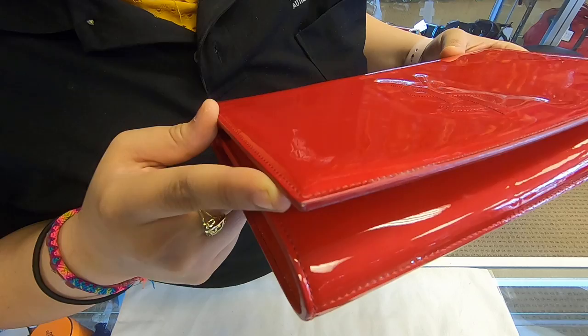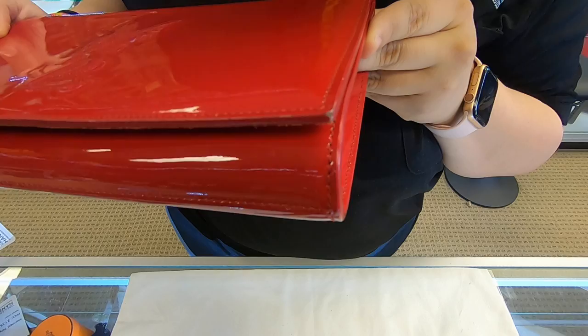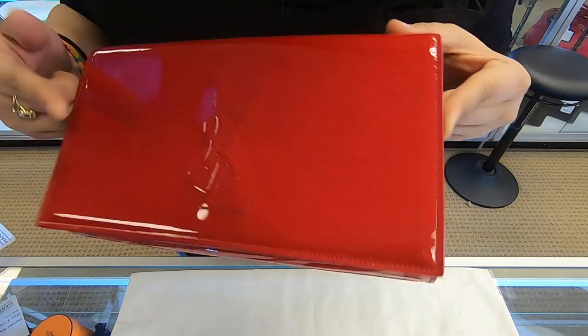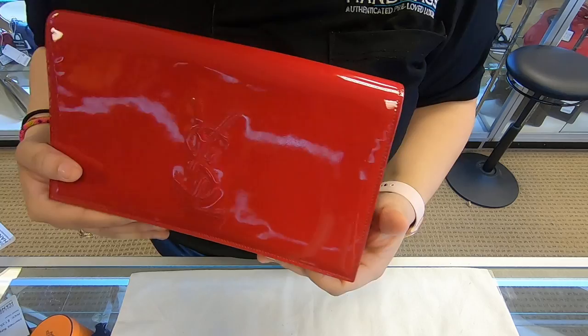Towards the front here on the flap, you do also see that the corners are a bit rubbed. So make sure you look at the pictures carefully on the front flap on the corners and, of course, on the side of the pipelines.